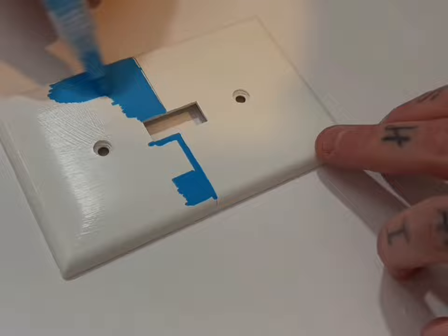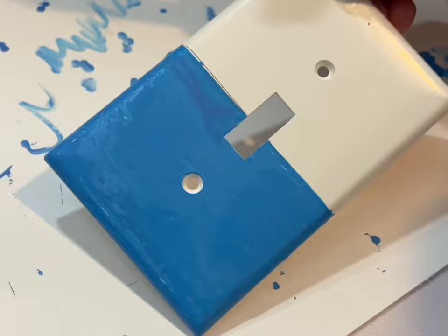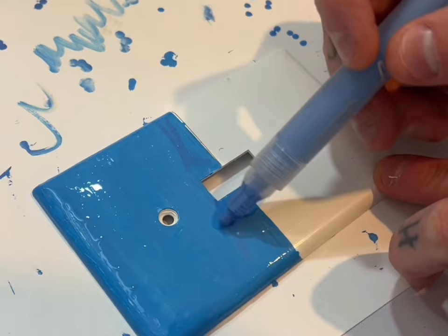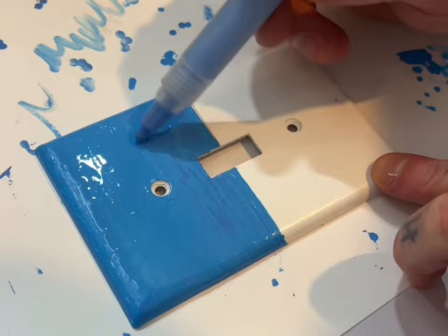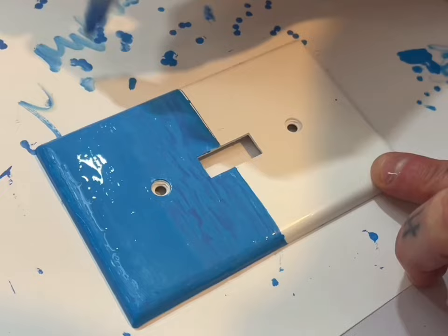Alright guys, as you can see we've got the top half painted. I did a really heavy coat and started down here — I'll show you why. I'm gonna take a little bit of darker blue, get it nice and wet, and just touch it throughout. Make sure you get it nice and wet. You don't want to go all the way up — I'll show you why later.